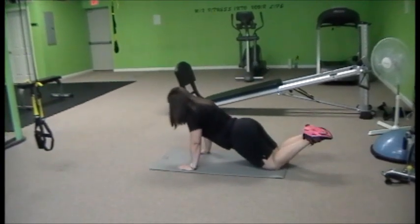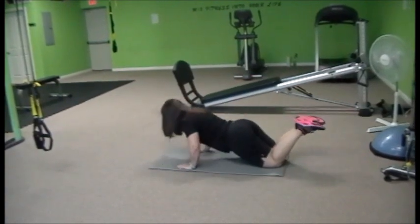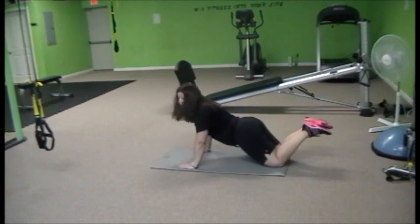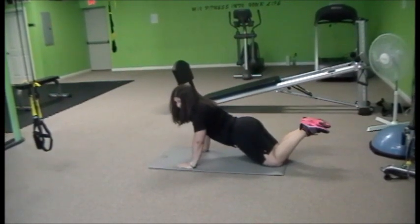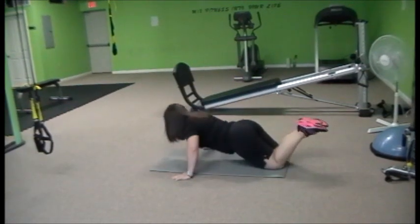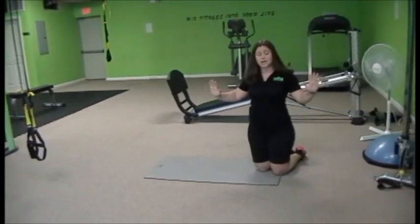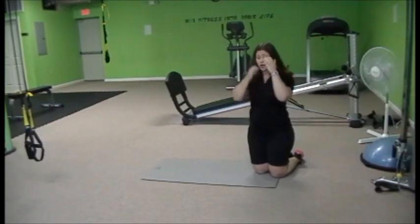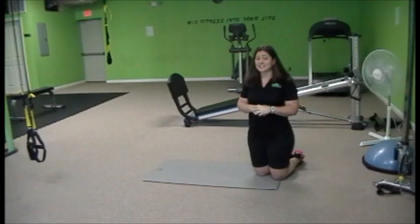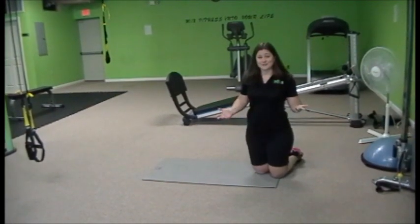Hands are still right under your shoulders. You're going to take your chest down to the floor and push up. Notice that my hands are pretty close to being under my shoulders — they're not super wide. The wider your hands are in your push-ups, the less the triceps have to work. So if you want really toned, nice triceps, you've got to pull your hands in. I know it's harder that way, but that's why we do push-ups, right?